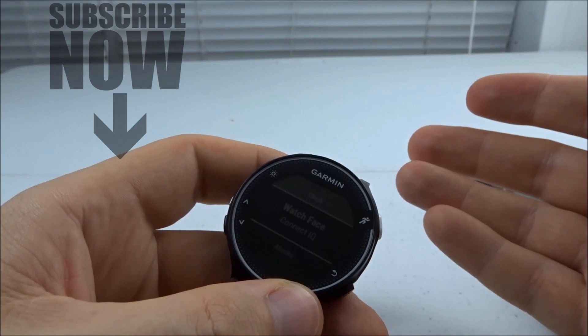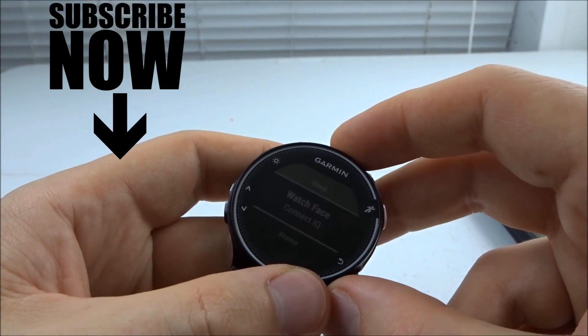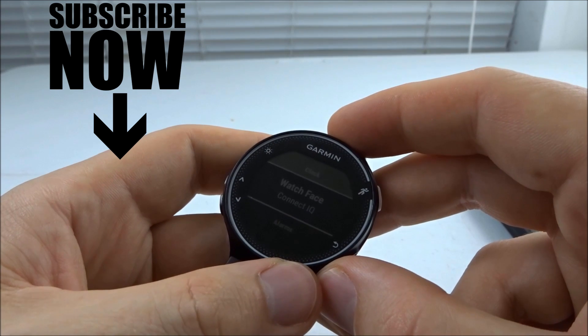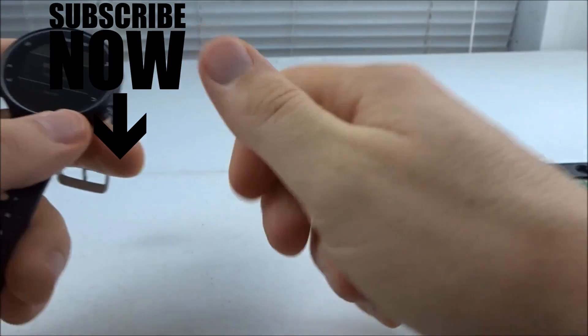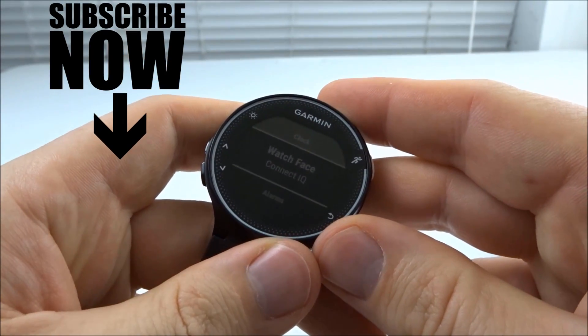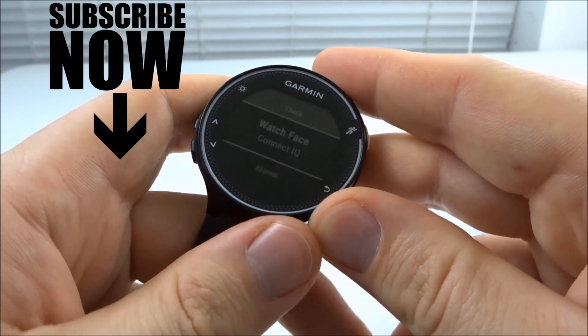That's how you install a custom watch face on your Garmin Forerunner 230 or 235 through the Connect IQ store. If you have any questions, please leave a comment below and I will get back to you as soon as I can. If this video helped you, give it a thumbs up, and please consider subscribing to my channel, Gaging Gadgets, for more gadget reviews and tech tutorials. Thank you so much for watching.